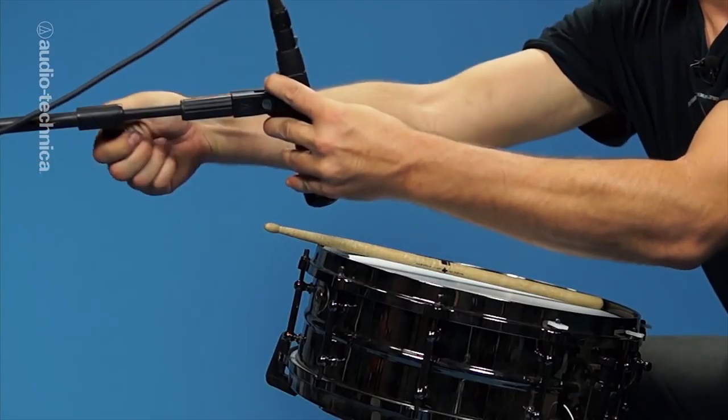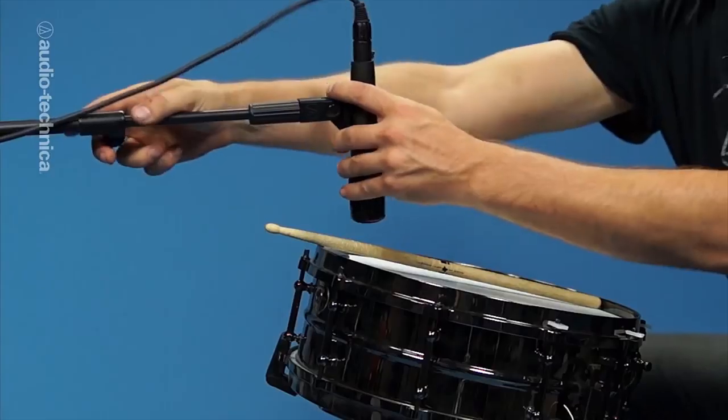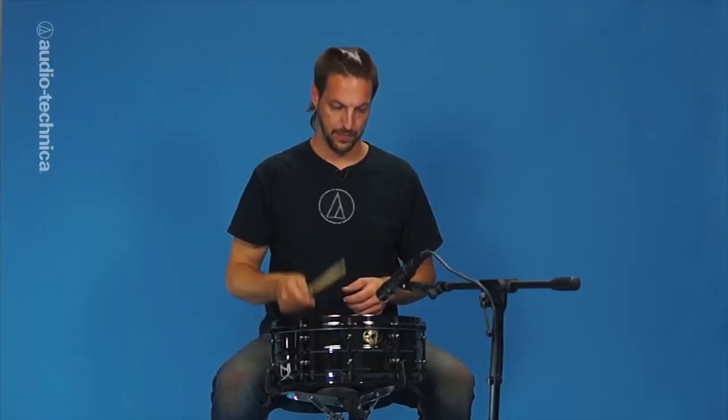Angling the mic down towards the edge of the drum will emphasize the overtones, while angling it towards the center of the drum will emphasize the attack. For a drier sound with less ring, move the mic outside of the rim.